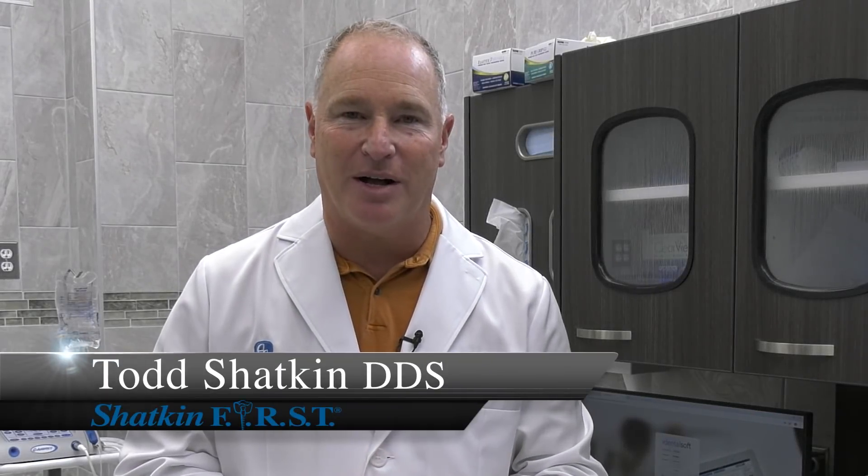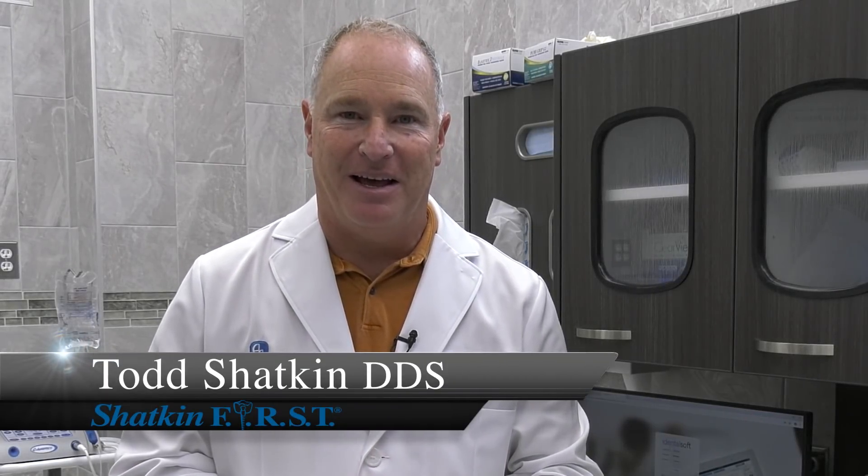Hi, I'm Dr. Todd Shatkin and welcome to this Monday Morning Minute. A couple weeks ago I talked to you about our newest product, our Truelock Peak Abutments. Now I'm going to talk to you about another new product that we've been working on here at Shatkin First.